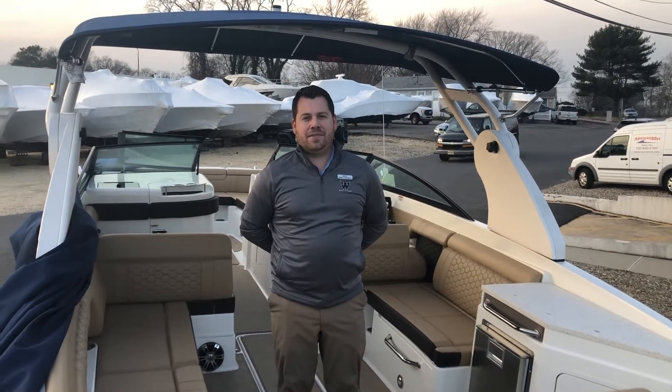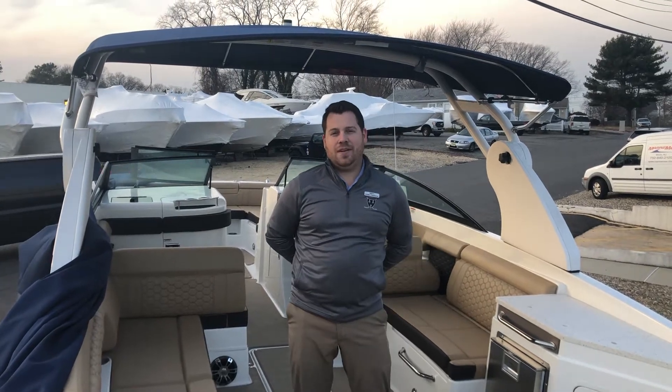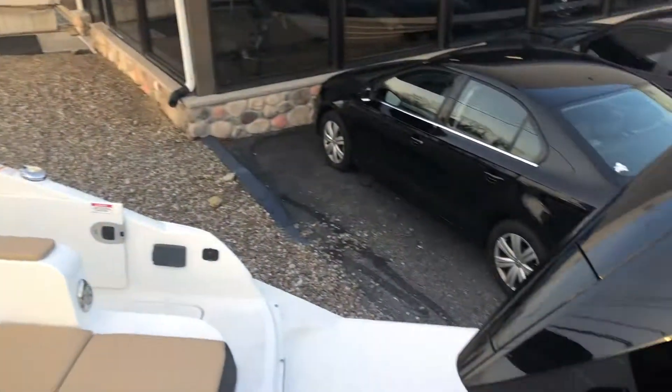Hi, this is Dan Fernbach from MarineMax out of Brick, New Jersey, standing here in front of the Sea Ray 290 Sun Deck Outboard. First thing you're going to notice, we have the brand new Mercury Verado 250 horsepower engines.